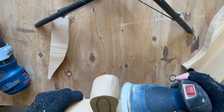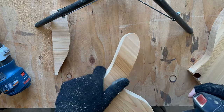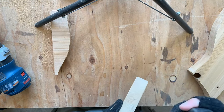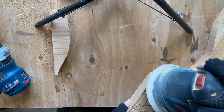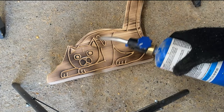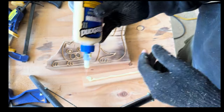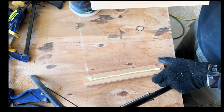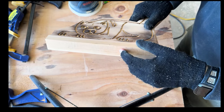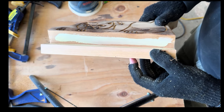Now I'm just sanding everything down to make it nice and smooth. We've got almost less than two steps left and then we're pretty well done with this project. Now it's time to add a little bit of a charred look to it — that looks pretty good, gives it kind of a cat-like pattern. I thought that looked pretty cool.